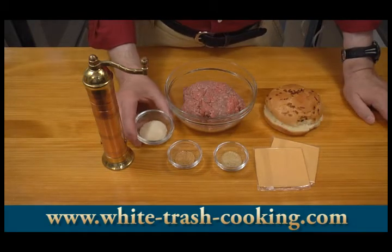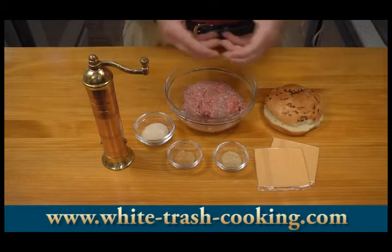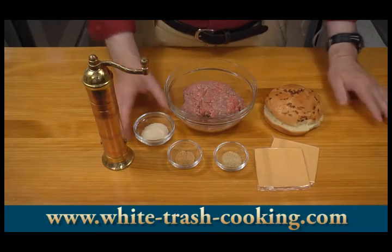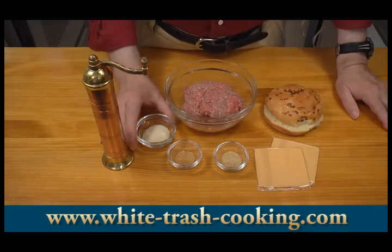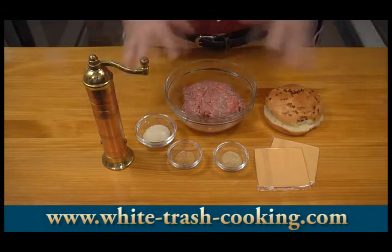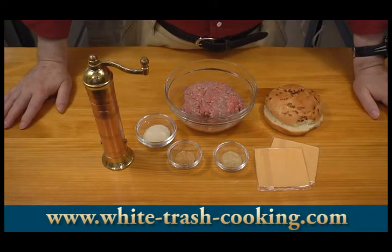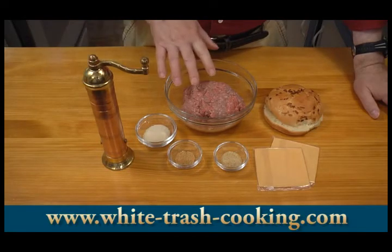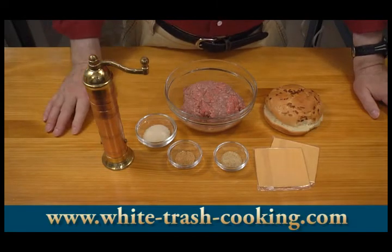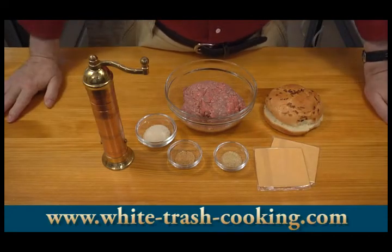This is a tablespoon of breadcrumbs. When I'm cooking hamburger, I notice that it gives off some juice. I'd rather capture that inside the hamburger and keep it a little more juicy, so I'm going to put some breadcrumbs in there that will hopefully capture some of that juice as the hamburger is cooking. I'm also going to add some fresh ground black pepper — maybe a quarter teaspoon at the most.